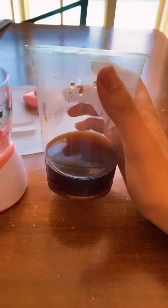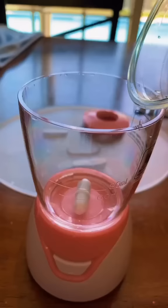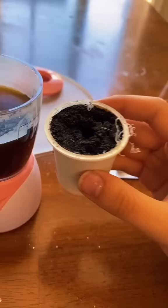So instead of boiling water, I'm gonna be using coffee, so I'm just adding this to the fill line. Now I opened up this K-cup and I'm gonna empty the coffee grounds into the blender.